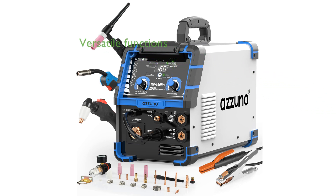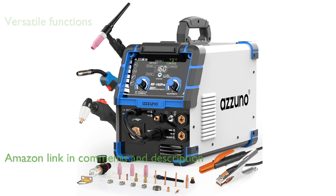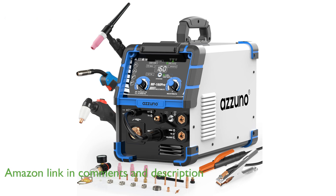The Azuno 5-in-1 160A welder is a versatile machine that combines five different welding and cutting functions, making it a comprehensive tool for both professionals and hobbyists.